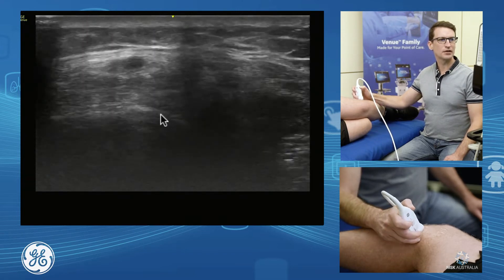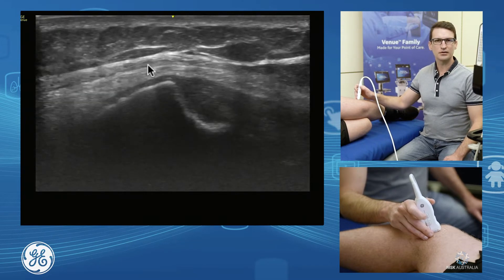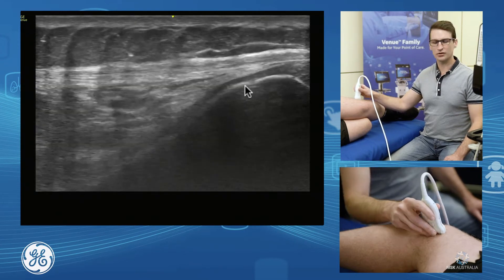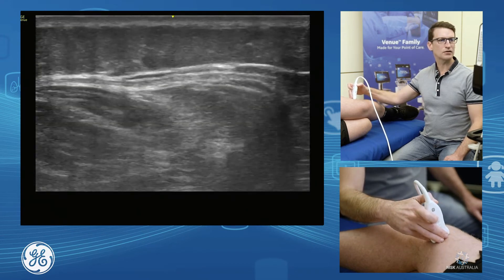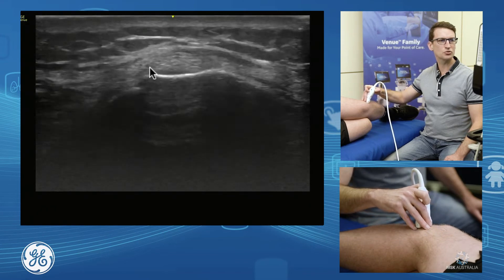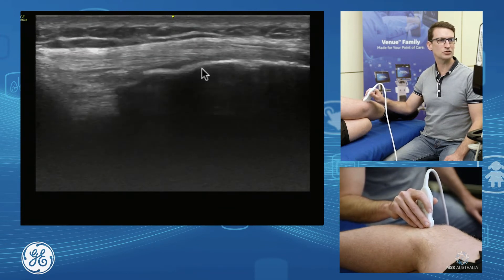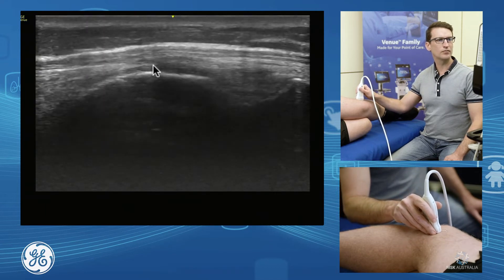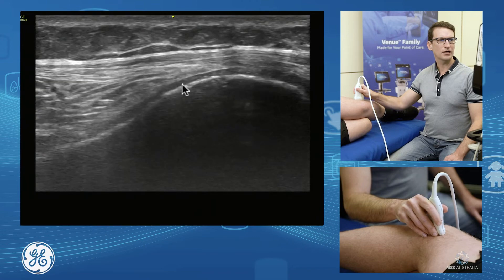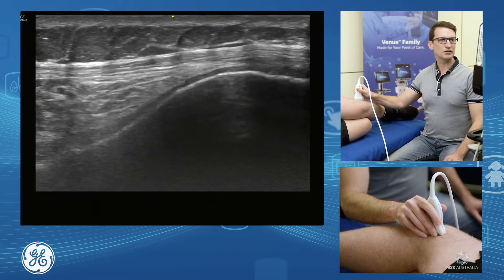Another thing we want to assess on our lateral knee is iliotibial band compression syndrome, which occurs just above our lateral femoral condyle. Our ITB runs down the lateral thigh, continues over our lateral femoral condyle and down onto our Gerdy's tubercle on the tibia — we can open that up and see the ITB insertion onto Gerdy's nicely. As we follow it up over the lateral femoral condyle, we have this little triangle of fat just here, and this is where we commonly see ITB compression syndrome with swelling and edema in the fat.